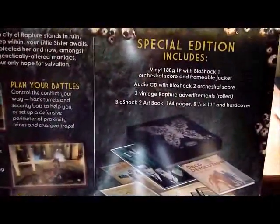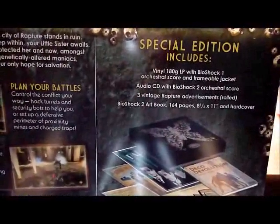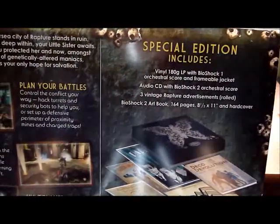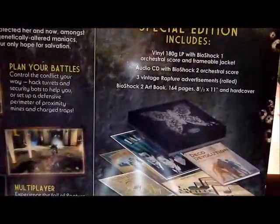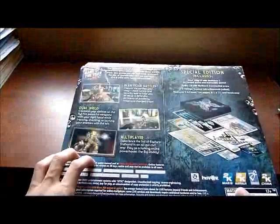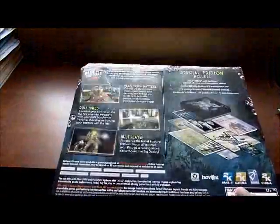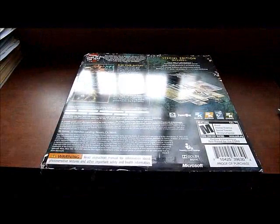This edition comes with a B&L 880 LP, an audio CD with Bioshock 2 orchestral score, three vintage Rapture advertisements, and a Bioshock 2 artbook with 164 pages. Also including a standard copy of the game, which I already explained in my Pickups video.